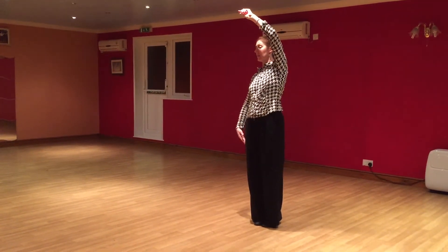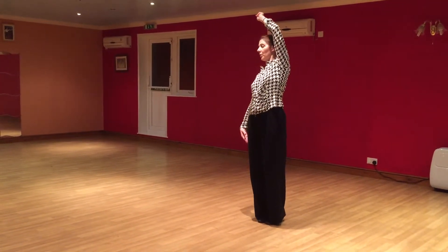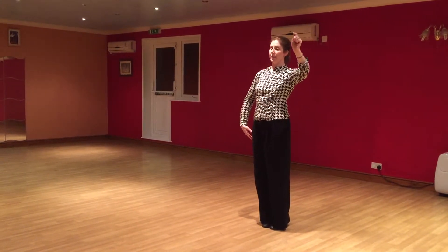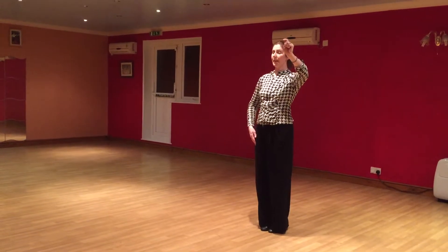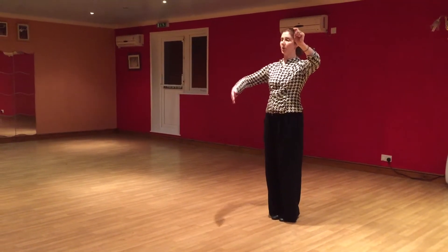As the man, you're staying still — you're not doing anything at all with your feet for the counts of 1, 2, 3, 4, 5, 6. So the lady's now on your left hand side, and on counts 7 and 8 you're both going to step side close as you come together.